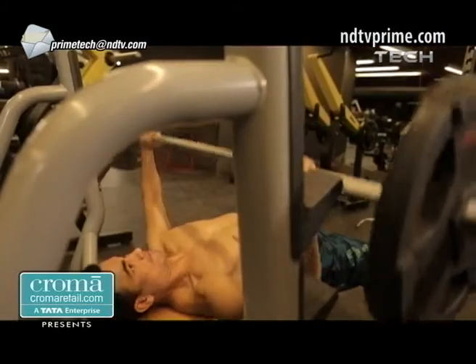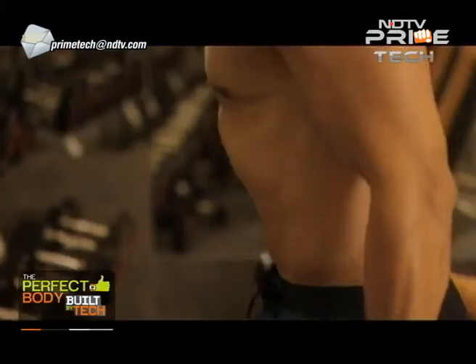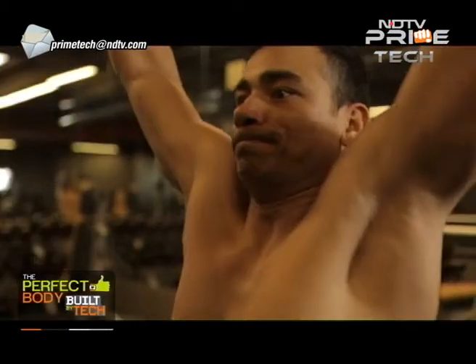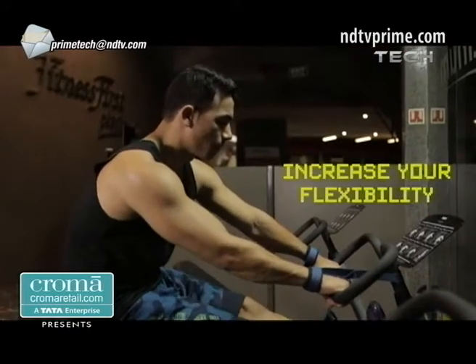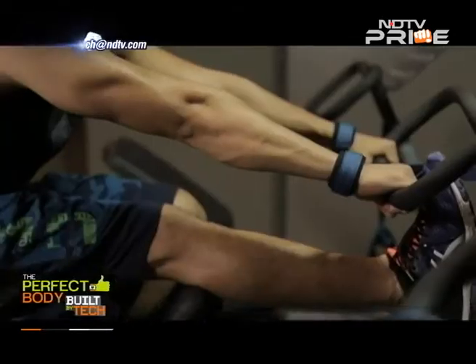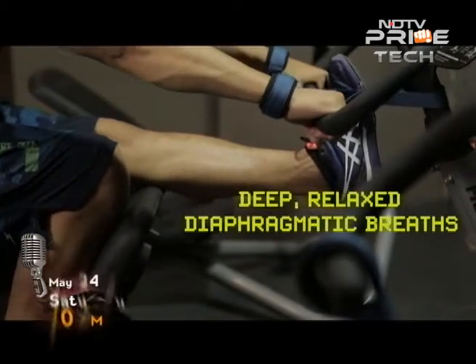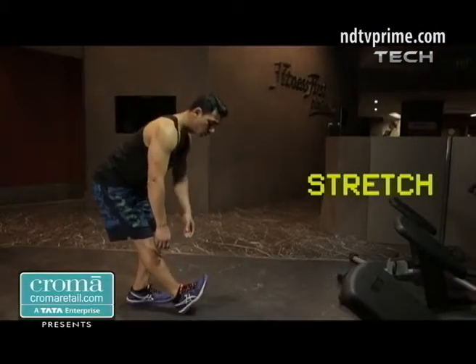When lifting weights or doing any kind of exertion exercise, keep these simple rules in mind: never hold your breath, exhale as you're doing the hardest work, and inhale as you're coming back to your starting position. Properly breathing while you stretch after your workout also helps increase your flexibility. Instead of holding your breath or taking short shallow breaths, take deep, relaxed diaphragmatic breaths. On every exhale, try to relax more fully and give in to the stretch a little bit more.